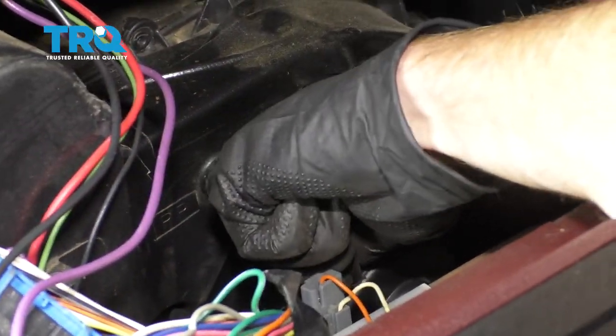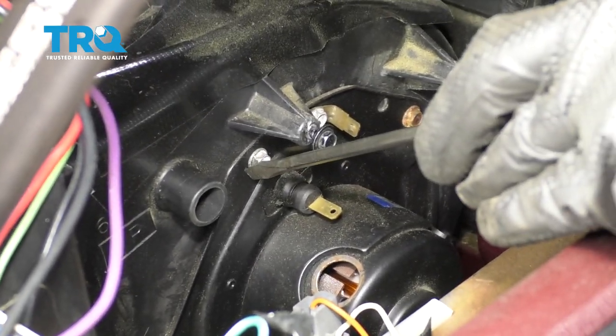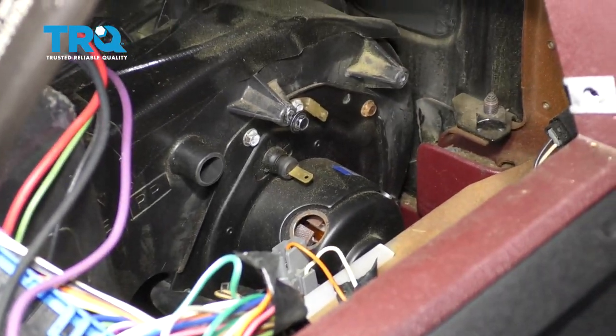Back up inside here, go ahead and remove this hose. Next, we're gonna start removing all of our mounting bolts. You can see this one right here going down that way, and then of course it circles around down towards the bottom and back around up towards the top. Go ahead and remove them all.